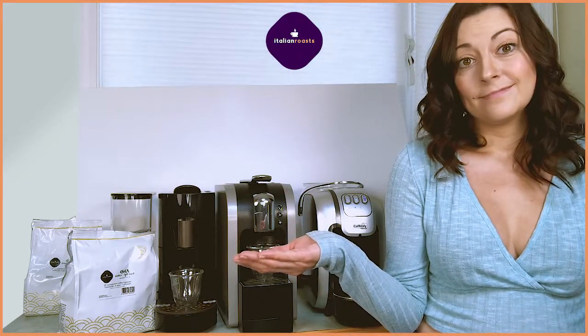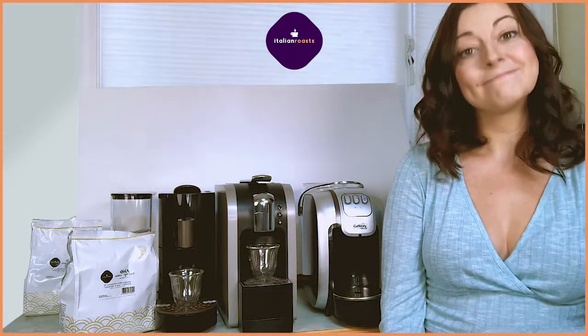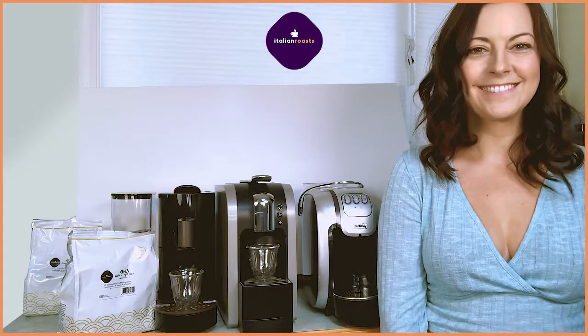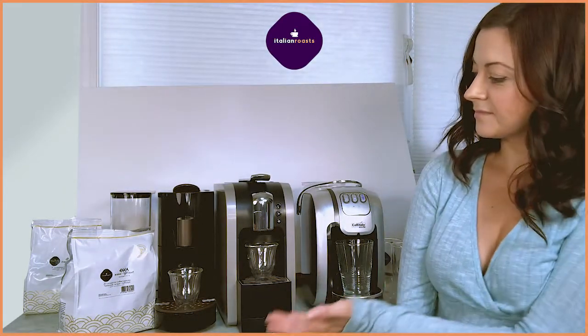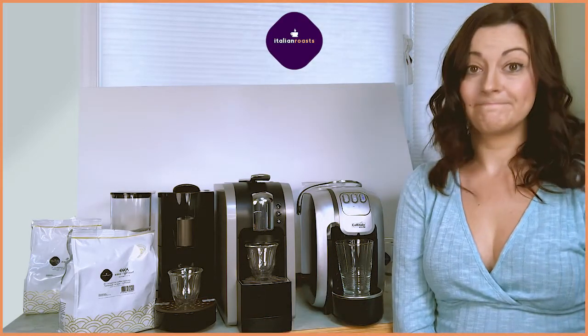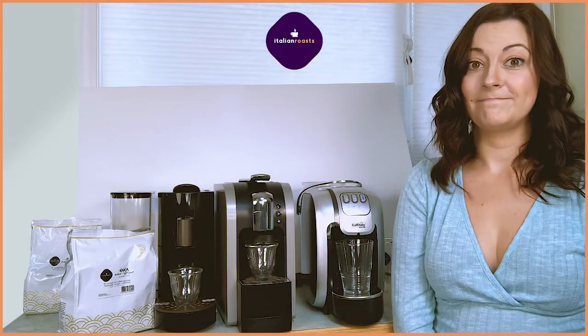Not all coffee machines are made the same. These Italian roast coffee capsules work in multiple machines for your convenience. I'm going to show you their pods in three different machines: the Cafetale, Starbucks Verismo, and the Kefi. They actually work in all three.